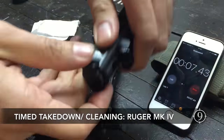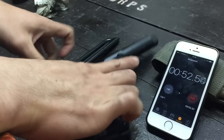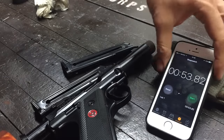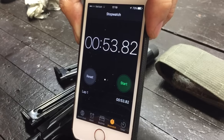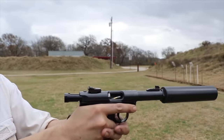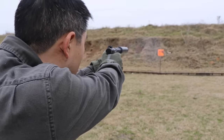After our shooting session, we timed ourselves taking the Mark IV down and cleaning it. Minus brushing the bore, we cleaned the pistol in 53 seconds and were back in business. This highlights why the Mark IV single-button takedown is great for cleaning down these hush puppies.